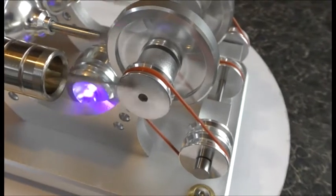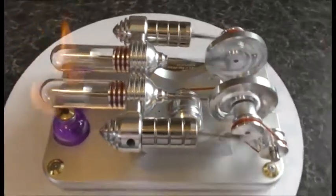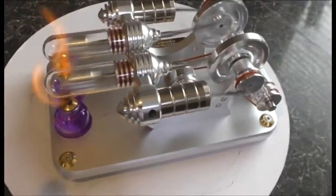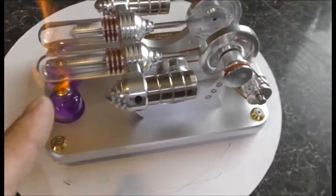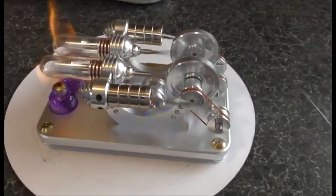This generator, obviously, is built in with this engine. Obviously this needs to get hot, and also it needs to have a bit of running in. Then it's working fine now, as you can see.